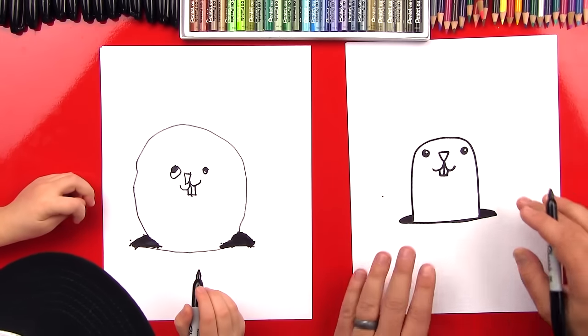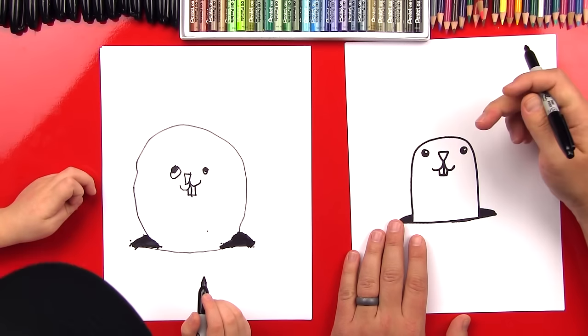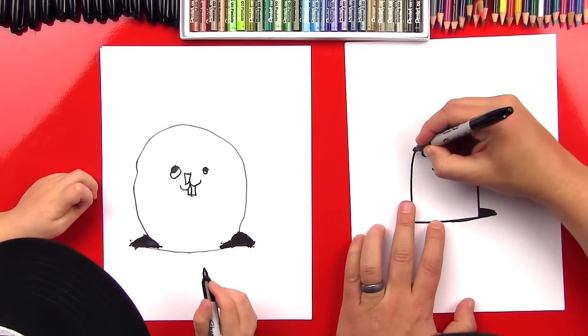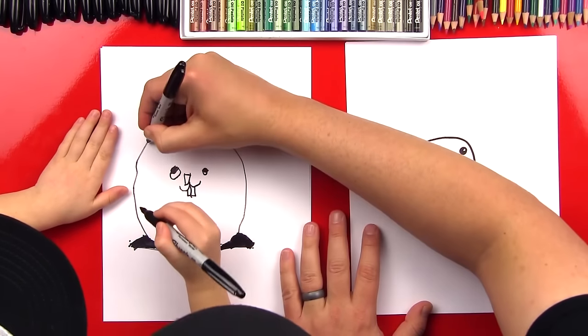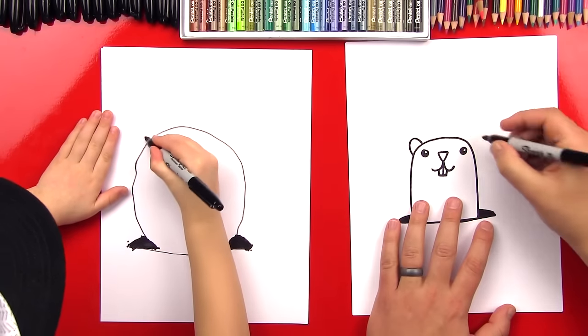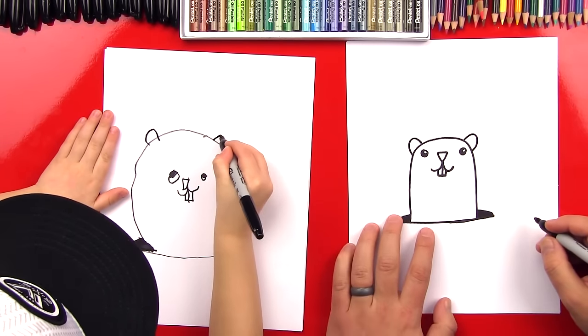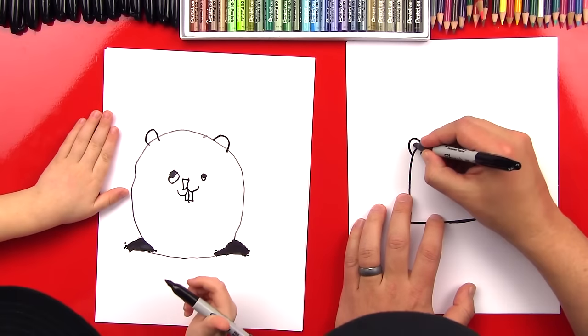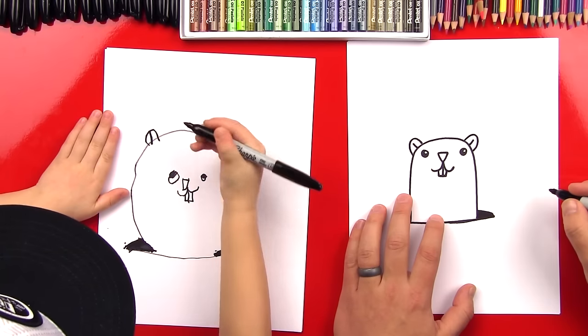What's he missing? His ears! We're going to draw an upside-down U right next to his eye, and then another one on this side. And then we can put a little line in the middle of his ears.